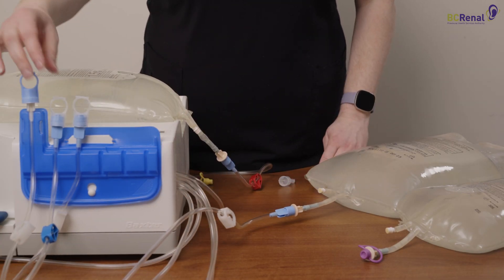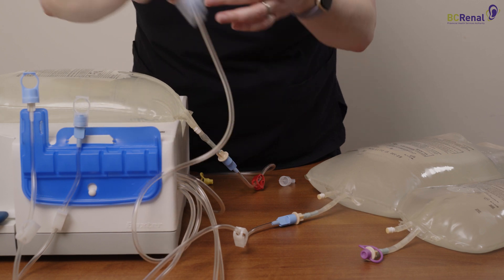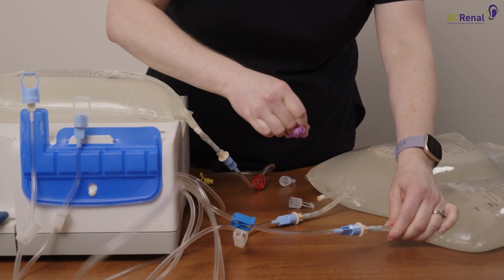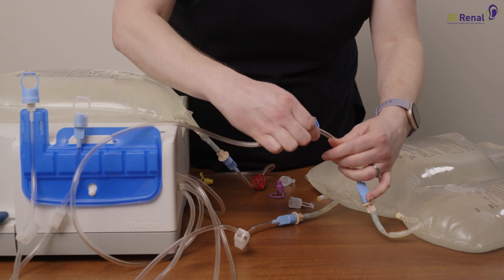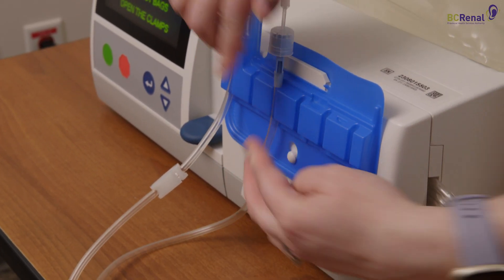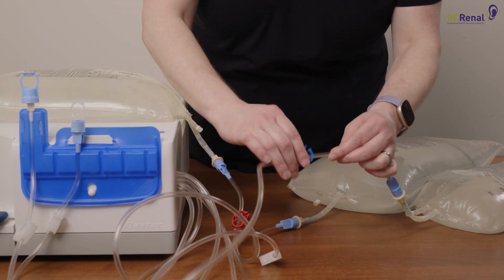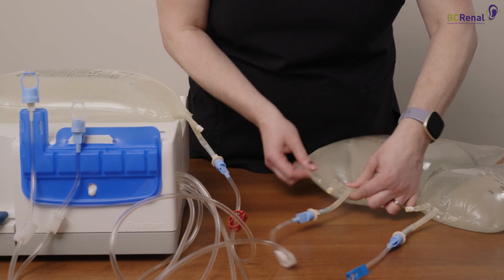If you use a different last fill solution such as Extraneal, take the blue clamp line and connect it to the special solution by repeating the same connection steps. Break the blue seal and open the blue clamp. If a line with a white clamp is not being used, close the clamp and leave the line on the organizer. As a final check, make sure all clamps are open to the solution bags that will be used, blue seals are open, and all lines are not kinked.